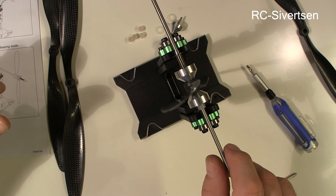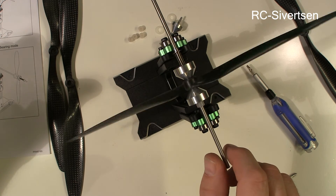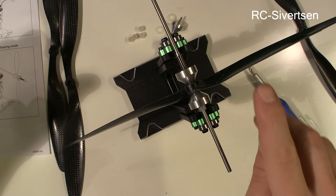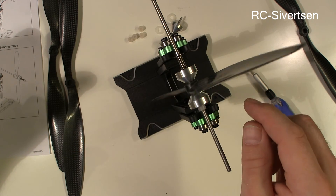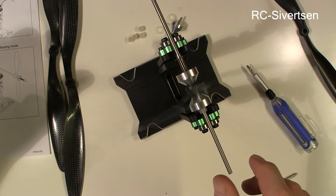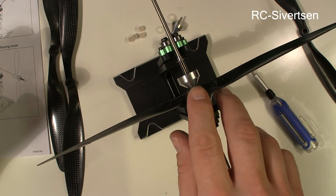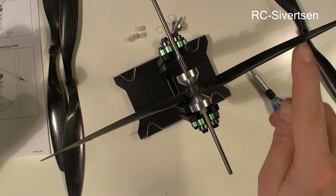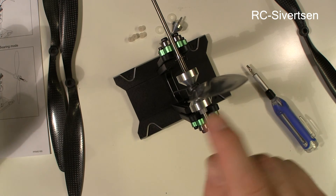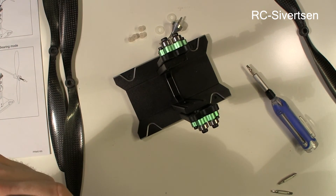I was kind of hoping that I could find some vibration in these props because my Pixhawk is sometimes complaining about vibrations. So if it isn't the props, then it could be the engines. For that, I will probably need to arrange some kind of a laser stand. But this prop also seems to be fine.